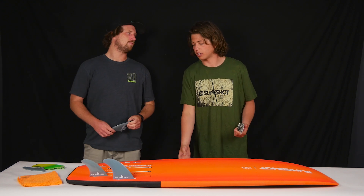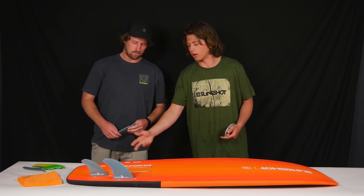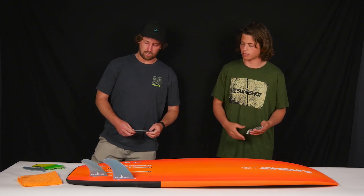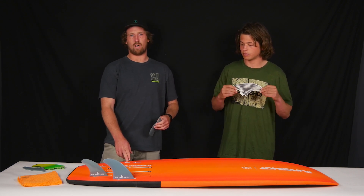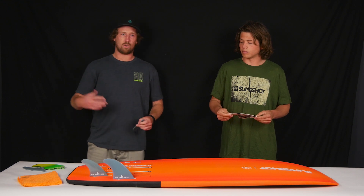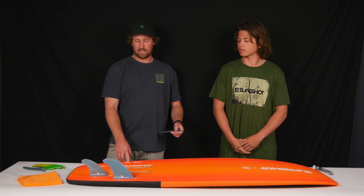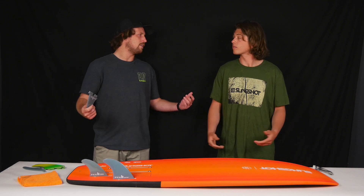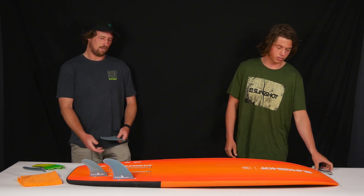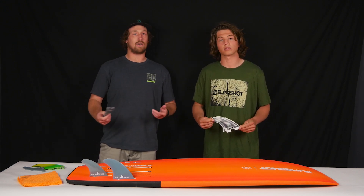Here at Slingshot we use the FCS2 fin system, but we still have screw inserts. We get that question a lot. Basically, FCS has been around for quite a while, and there are people out there who have already invested in FCS fins in version one. We didn't want to make those fins irrelevant, so we included the fin inserts so you can use the fins you've already invested in. It's not going to go outdated — you don't have to throw away your old fins or be bummed about switching over to the new system. You can still use your old fins that you already own.